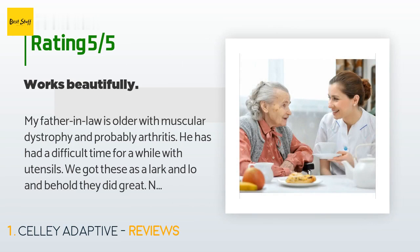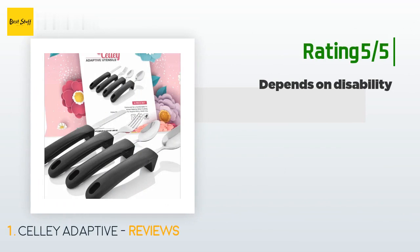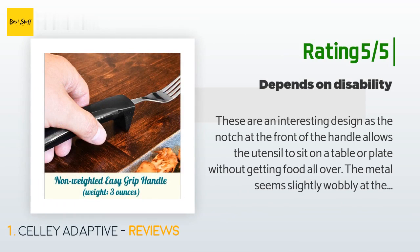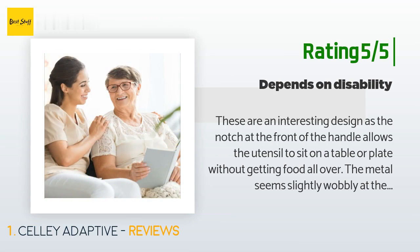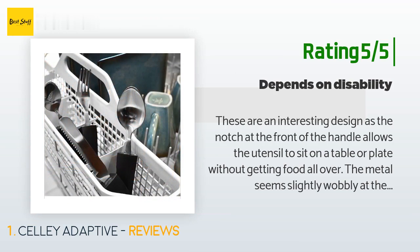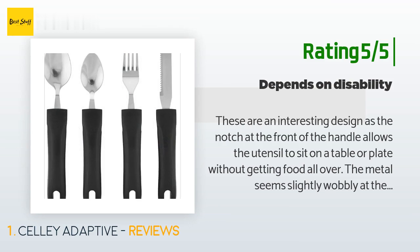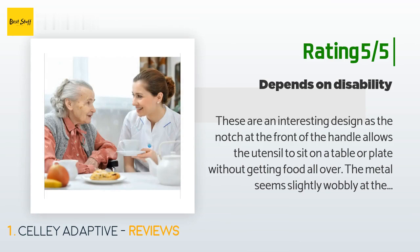Another happy customer said: "These are an interesting design, as the notch at the front of the handle allows the utensil to sit on a table or plate without getting food all over. The metal seems slightly wobbly at the handle attachment, but they would probably be okay. My person with Parkinson's still holds his utensils with his fingertips and thumb as he has for 70 years, so he had some trouble with the notch — although he holds a spoon and fork that way, he cannot get the front of the utensil turned toward his mouth. I didn't realize that until he tried."